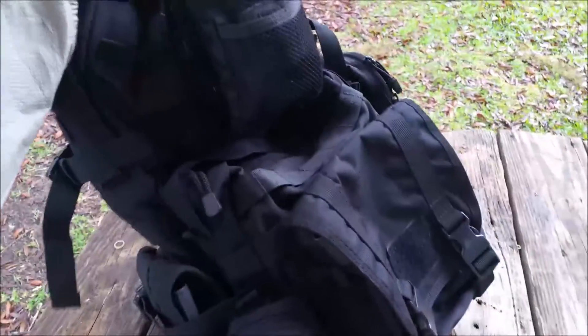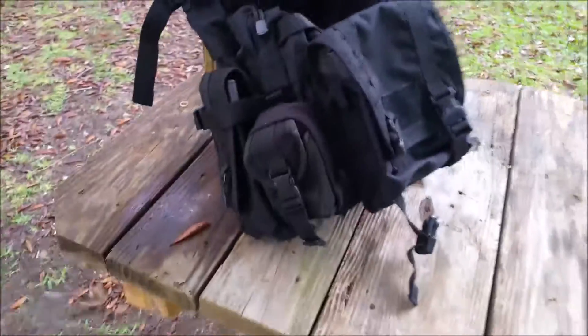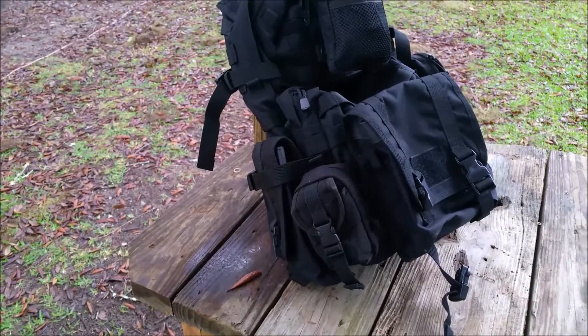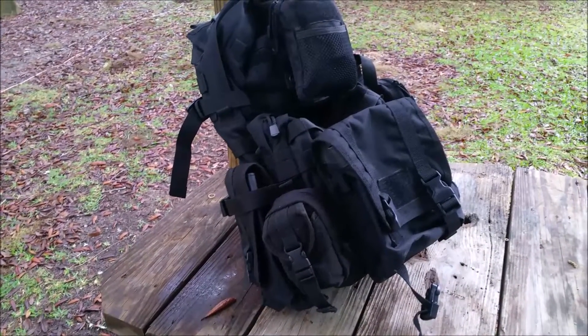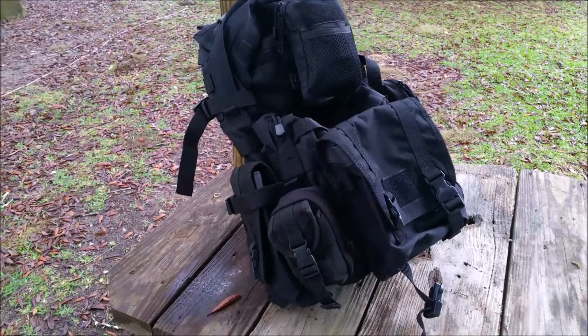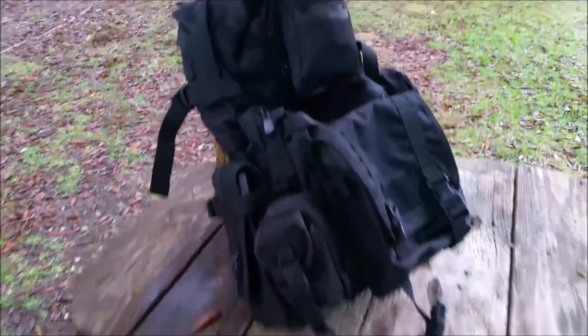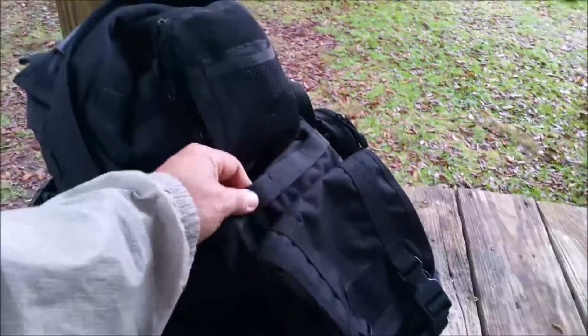It didn't come with all these pouches — these are just some pouches I've thrown on. I decided to go black because I feel like that's a nice compromise between the whole tactical gray man thing, and this comes with molle all over it.